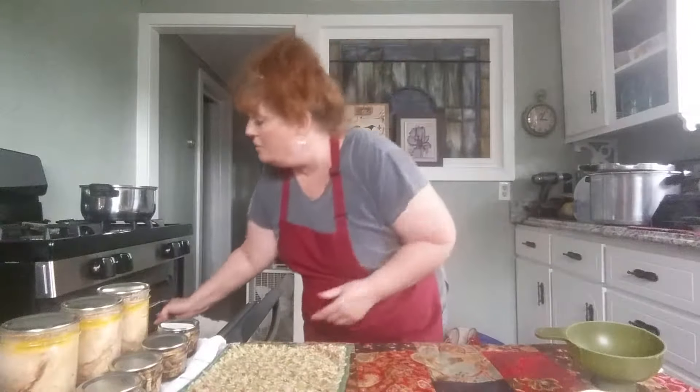The jars are hot too. Get it closer here. We want to make sure it has at least a half-inch headspace. We have headspace because these are going to be pressure canned — pressure canned for five minutes at five pounds of pressure.